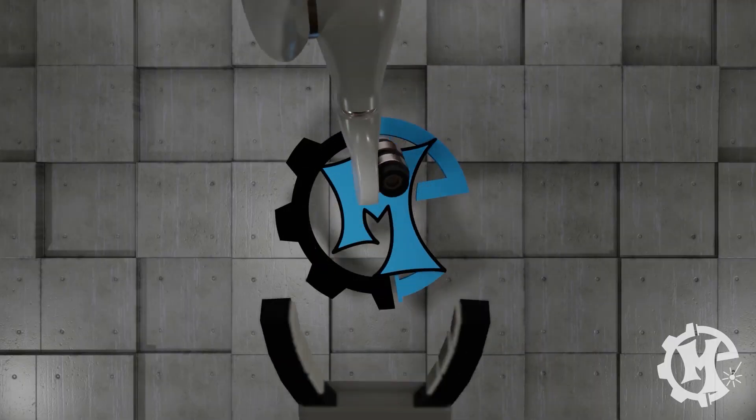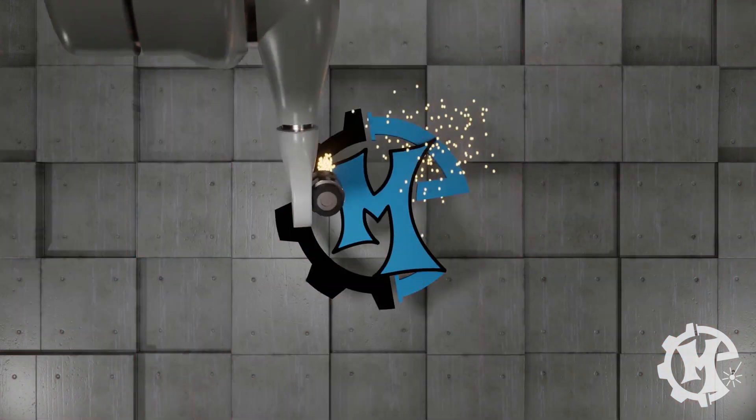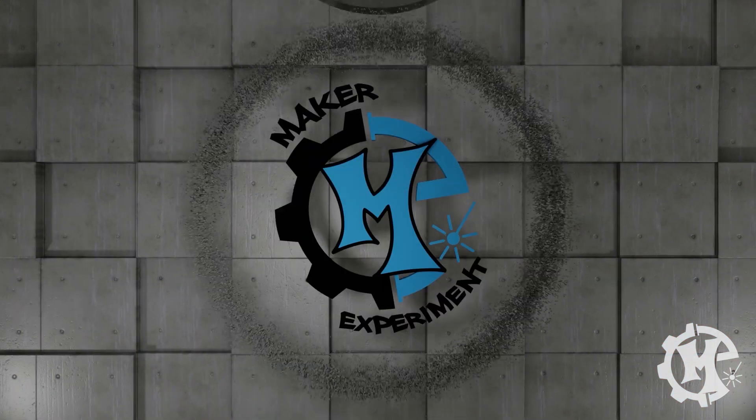Welcome back to the channel everybody. I'm Trevor with Maker Experiment and in today's video we're gonna do a little throwback. Last week I was on a live with my friends Kevin and Scott and they asked me how I got started with laser cutting, and the answer is through paper cutting.